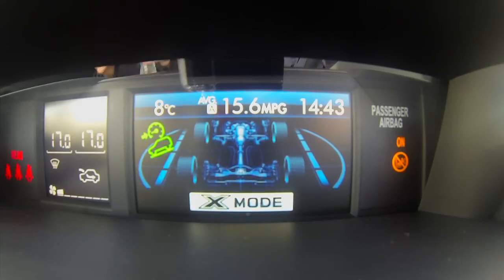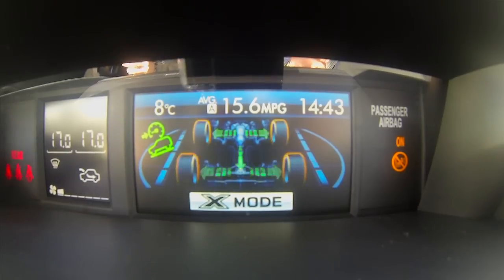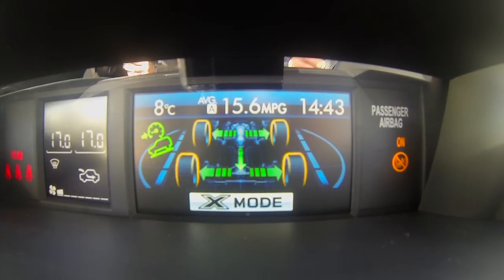When the system is activated, a clear graphic on the vehicle's multifunction display shows how hard it's working to keep you safe.